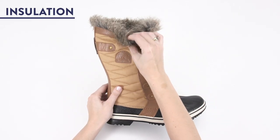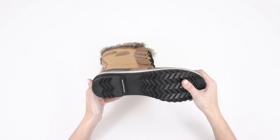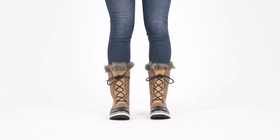Two: insulation. This boot is fitted with a faux fur collar and warm fleece lining designed to keep your natural body heat in and keep the cold out. And three: molded rubber outsoles. The deep grooves give you better balance and control in icy situations.